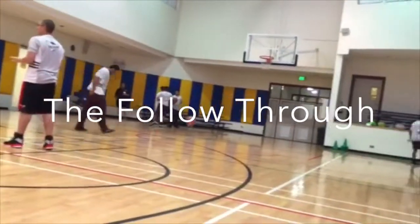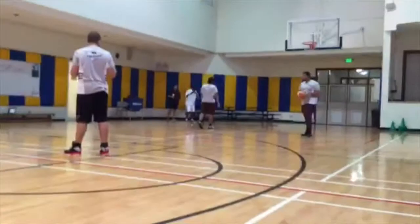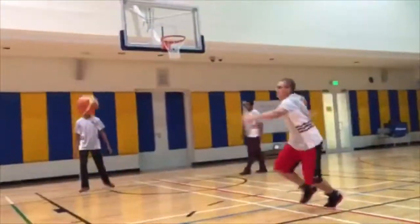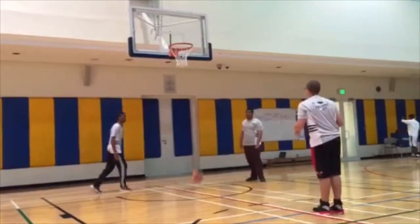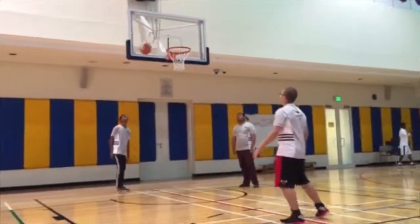As you can see in the video, I did not land in the same spot I took off. After releasing the ball, I did keep my shooting hand up and fully extended to the target, but the index finger was not pointing at the basket. My eyes weren't focusing on the target and I continued running after it. I think I could have improved this by taking my time when shooting.